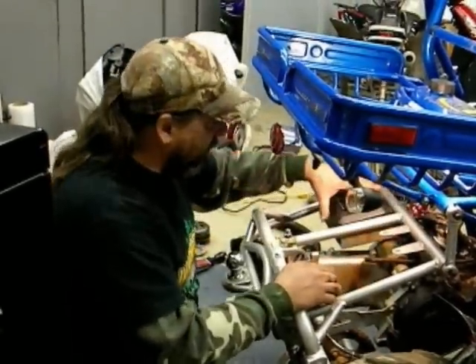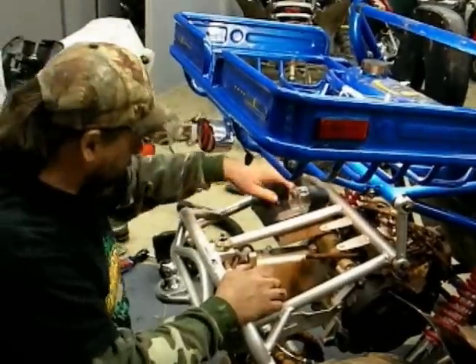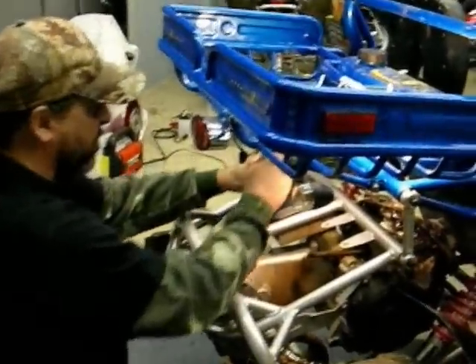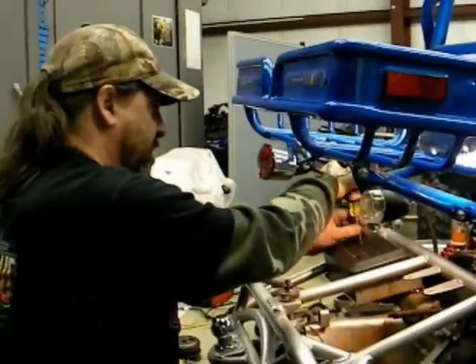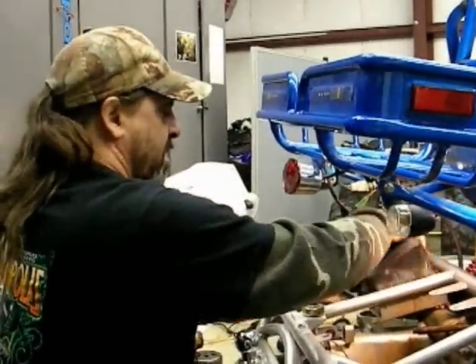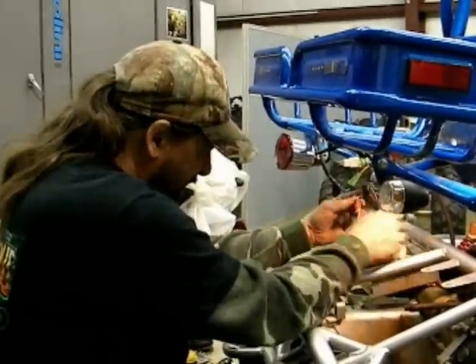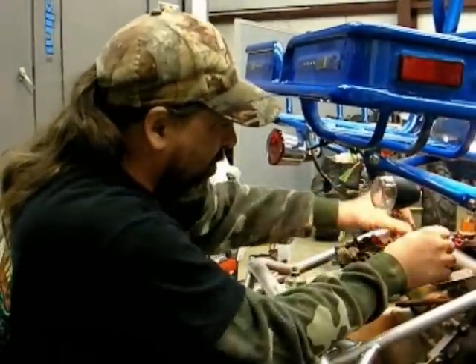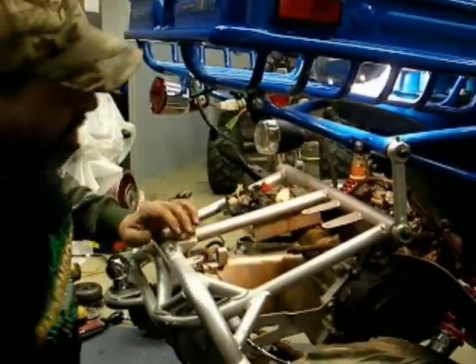Next, we're going to do the carb — take it out. First thing you want to do: under here is all the electronics. You have an electronic choke on these carbs. Inside this box it's a Phillips screwdriver, two screws — take the screws, loosen those up. Now, we're going to get to the carb; we've got to disconnect the cable. It's a 12 millimeter nut — go ahead and loosen that up with a wrench.